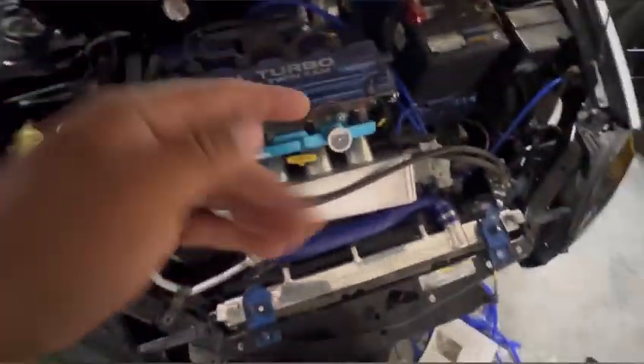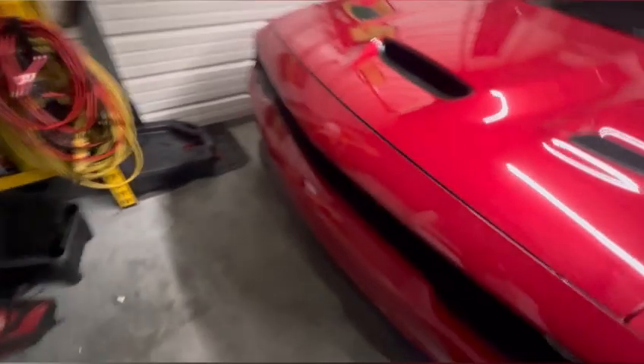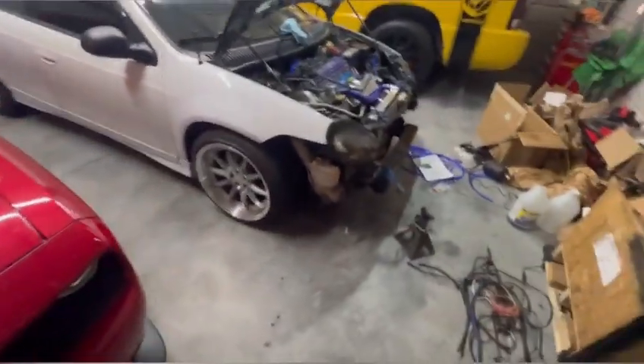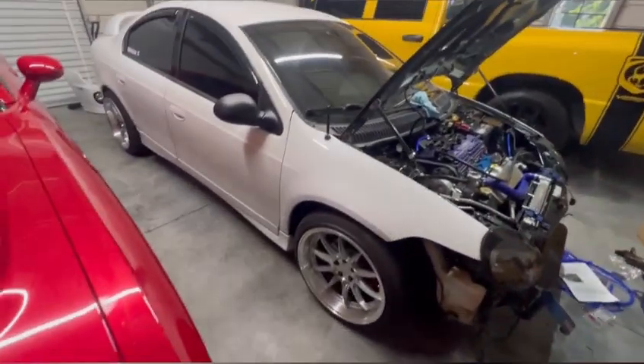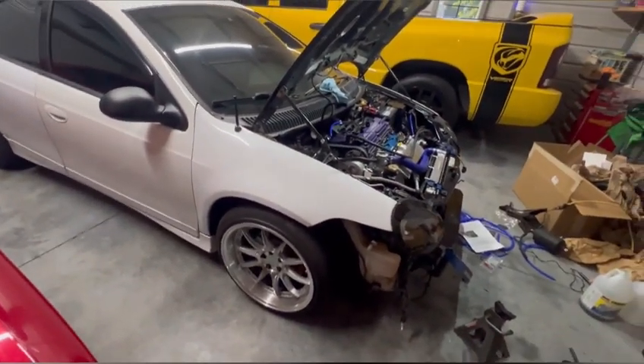It's another day here at the shop garage. Sorry I'm breathing loud - I just went for a run, trying to get back in shape for summer beach visits. But I started the car on the stock fuel system.